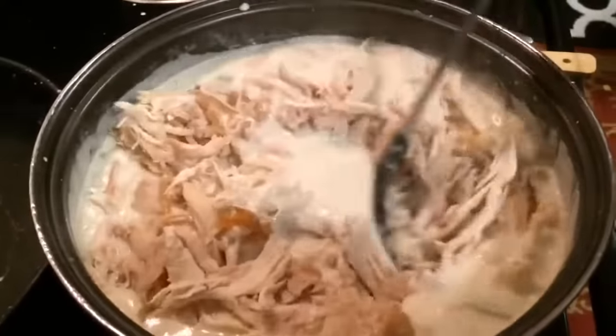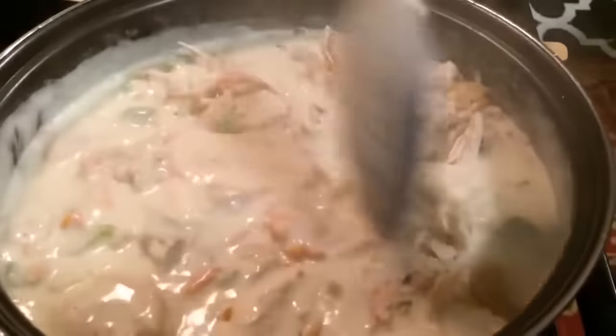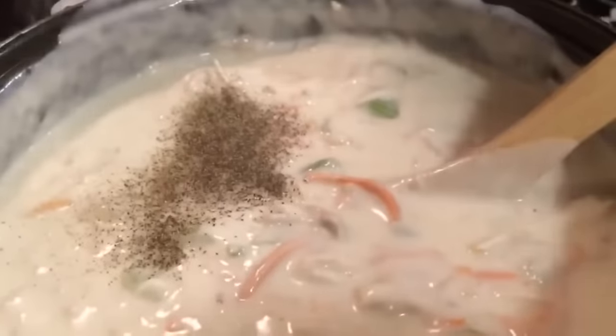I see chicken! I must say this chicken gnocchi soup smells amazing and it's going to taste even better. Can't wait! Let's get this party started.